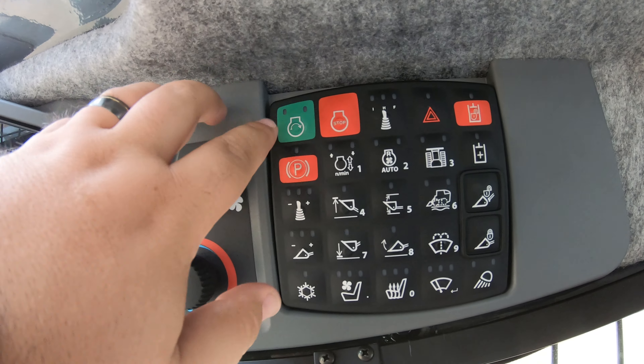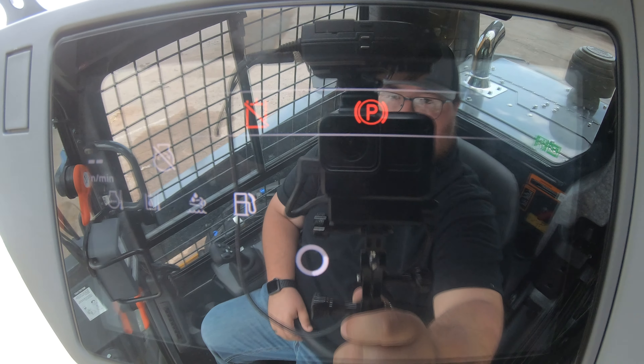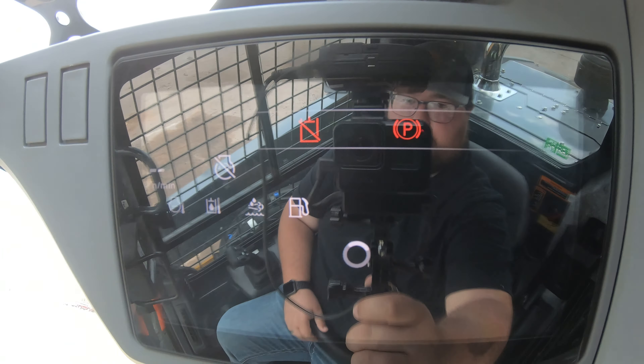Starting in the top left we are going to have our start and stop buttons, which will be the first two. Our start is obviously the green one and our stop is going to be our stop engine button. This is a one-time press to turn the machine on and get our monitors on. That turns everything on — we've got our second monitor coming on, and our radio.